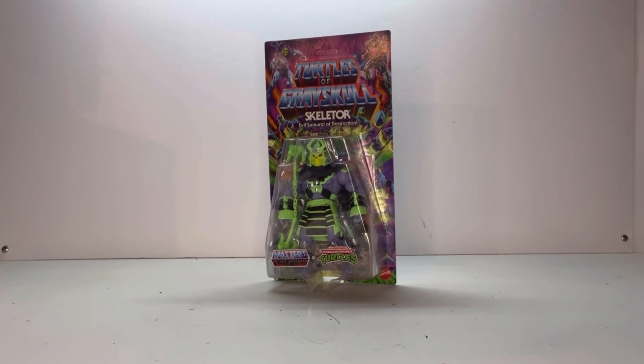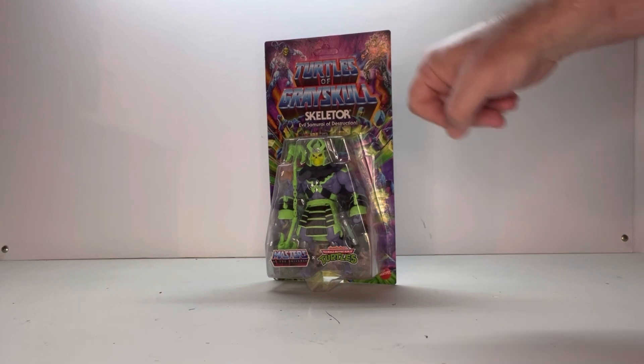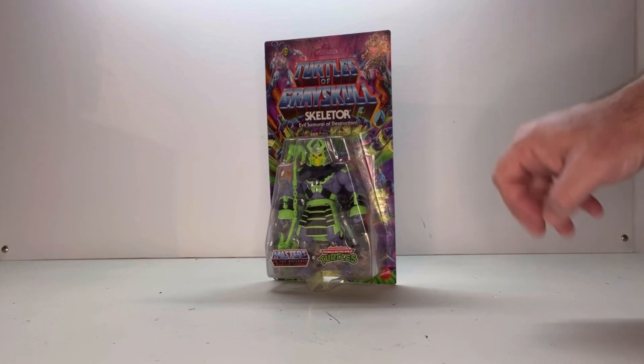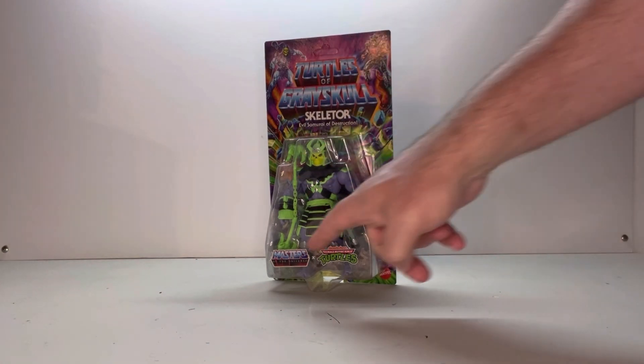Alright, so here he is in packaging. He has pretty much the standard Turtles of Grey Skull packaging. He has Skeletor in one corner and Shredder in the other corner, indicating that he's a bad guy. You have the Skeletor name, the green exploding rocks representing both Masters of the Universe and the Turtles, and a nice open window so you can see the figure. Plus the Masters of the Universe logo and the Turtles logo.